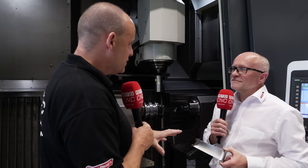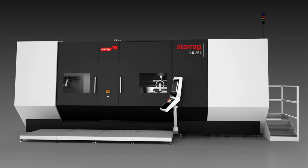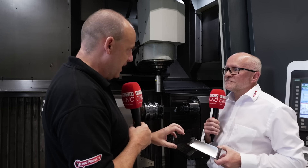Lee, the machines we look at from Starag tend to be smaller than what we're seeing here. This is the Aerospace Technology Days and here we have a machine where we're using a wireless laser measurement solution on blades. Can you explain about the machine and what we're doing?